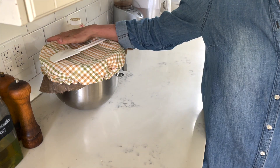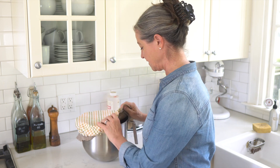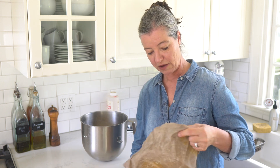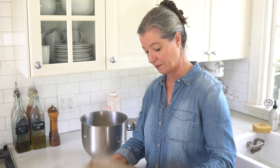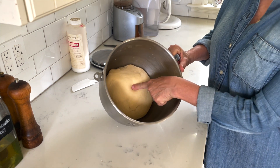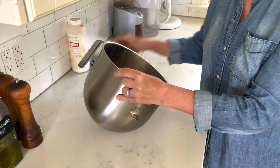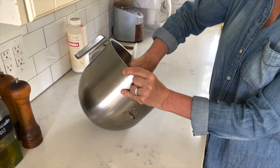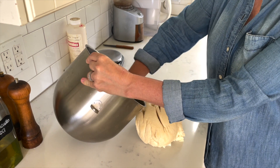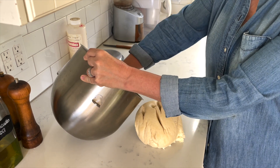Let's check up on the dough I made last night. I let it sit out on the counter and didn't do anything with it until the afternoon. Here's my beeswax wrap and bowl cover — I'll put those aside. This is what the dough looks like: really spongy, exactly the way I want it. I'll transfer that to my work area and get every little bit out of the bowl.